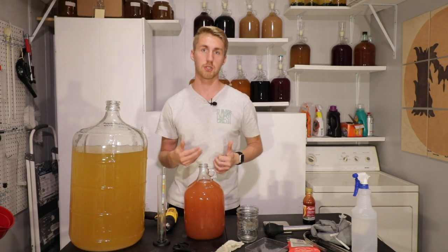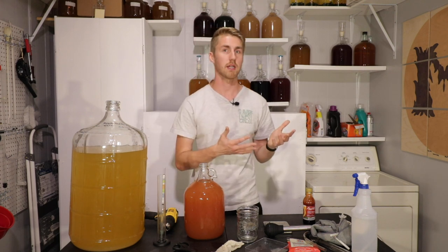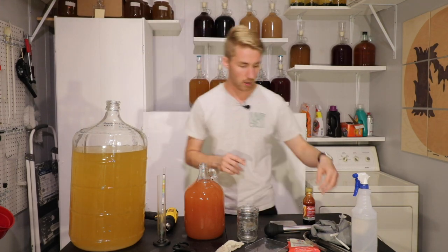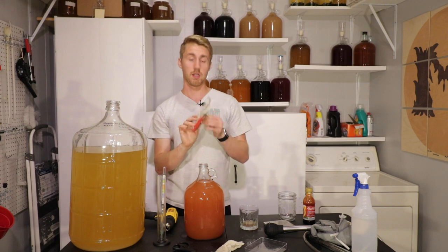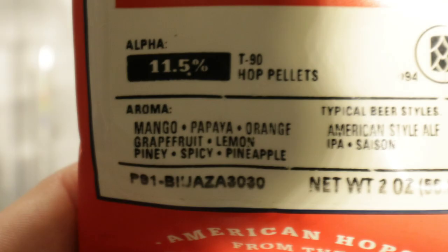When I just stirred that up, the yeast actually kind of — well, I should say it degassed some. So that could have been yeast activity, or that could have been just degassing of the mead itself. Let's go ahead and now add our hops. So what I'm going to do here, using my same scale — these are Zaka brand hops, and the aroma side of them says mango, papaya, orange, grapefruit, lemon, piney spice, pineapple, spicy.